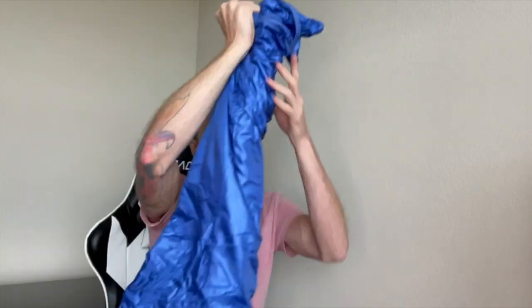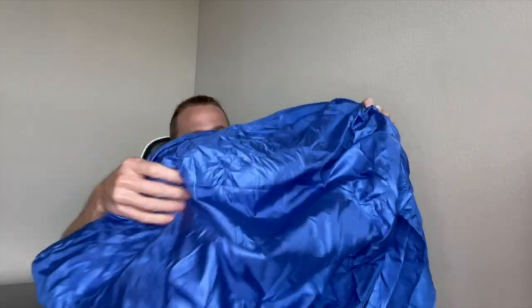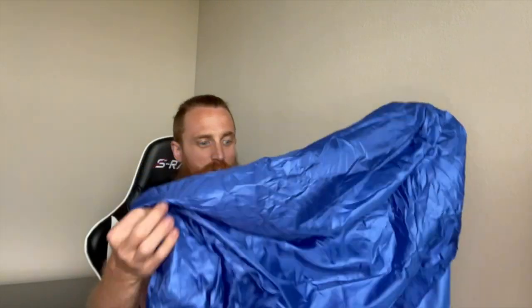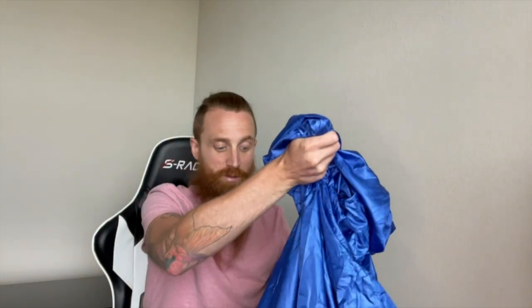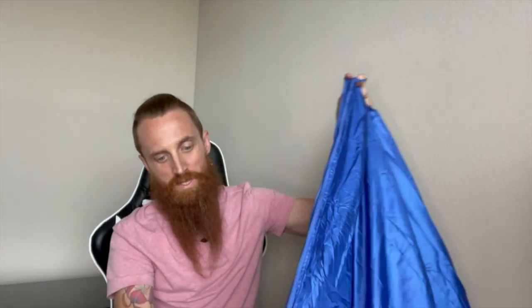A lot of people like to use these in hotels because they don't like to sleep in the hotel blankets. This is super comfortable — it feels like a silk type material. It's really easy to bunch up and put down into this bag, and the bag has a clip that comes on it as well, so you can clip this on your bag if you're using it for backpacking.